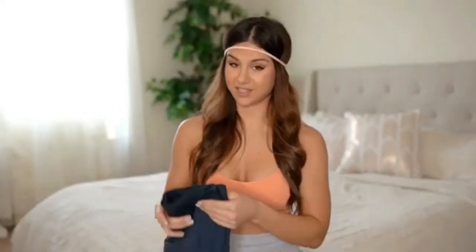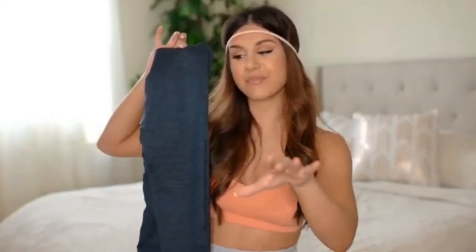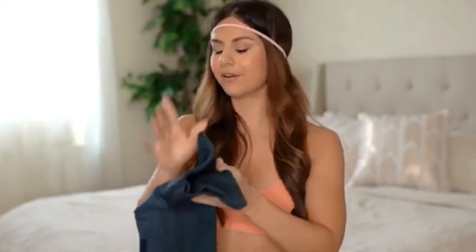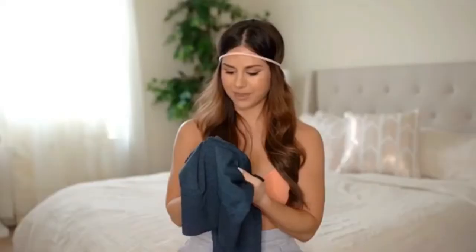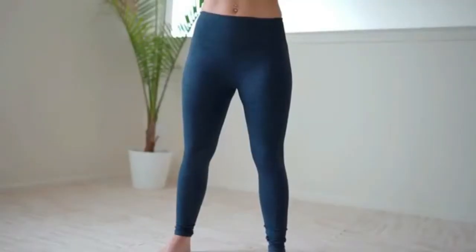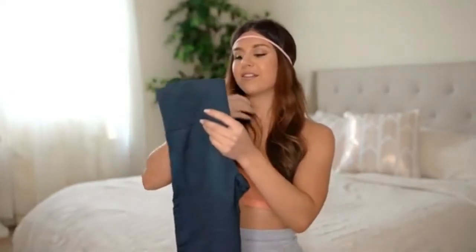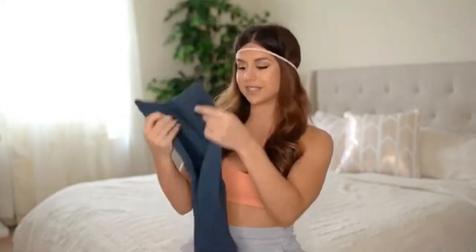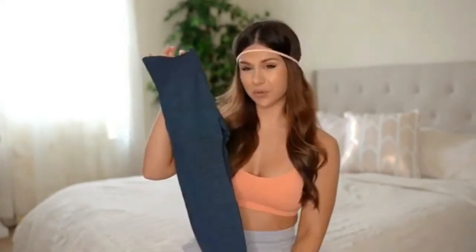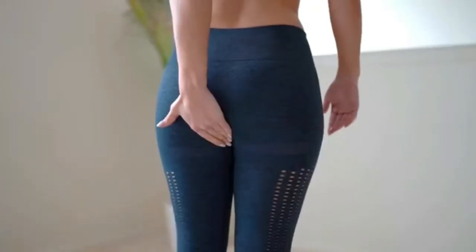Next up is from the brand Hef — I'm about to get real with you and you might not like it. These came in with a big old hole right in the crotch region — right where it counts. It's so bad it looks like somebody poked a pencil through it and then gave it to me. They are definitely not true to size — way too small for me; I could barely get them past my hips. They are seamless, high-waisted, and ribbed in a nice navy blue color. They were $14.99 with a three-and-a-half-star review, but I couldn't really wear them.